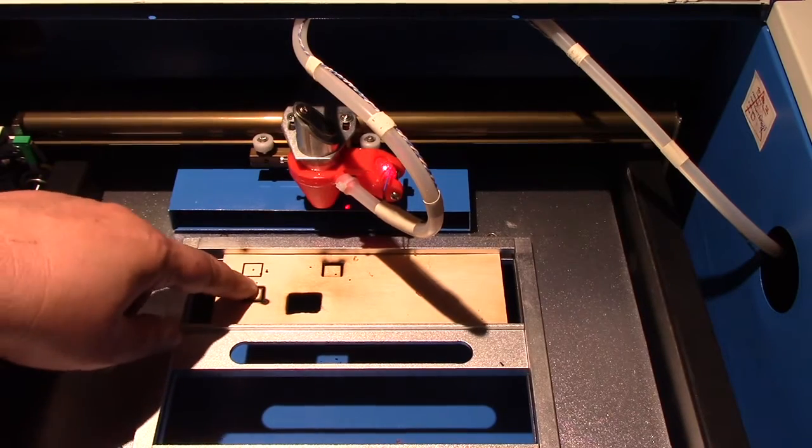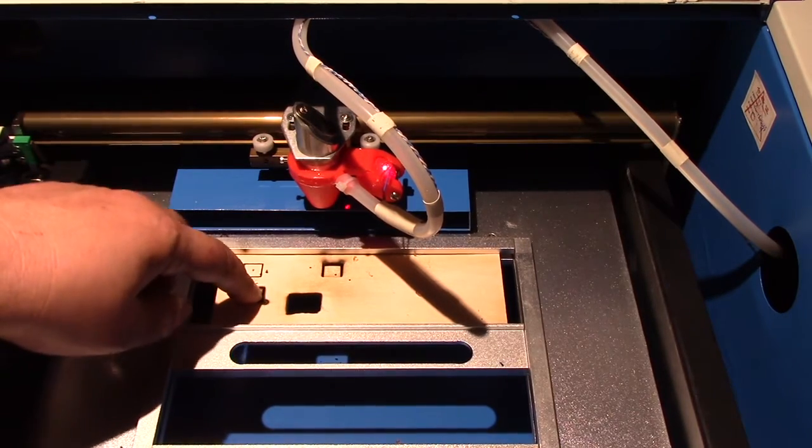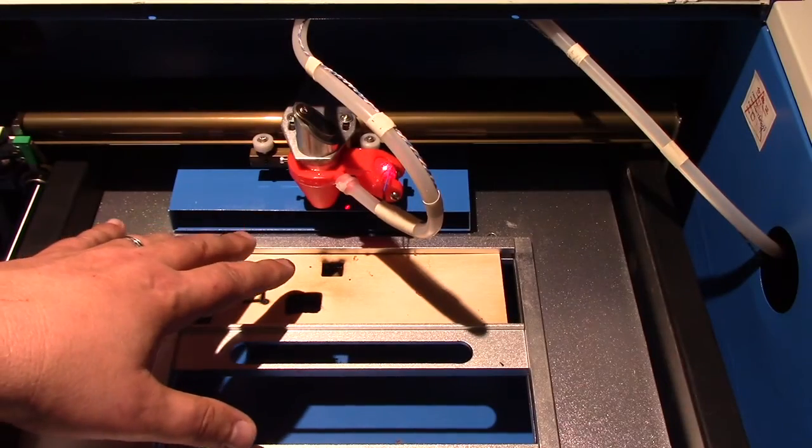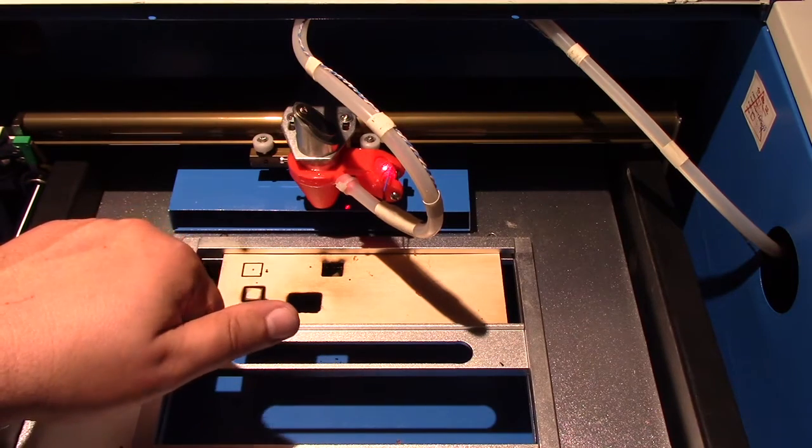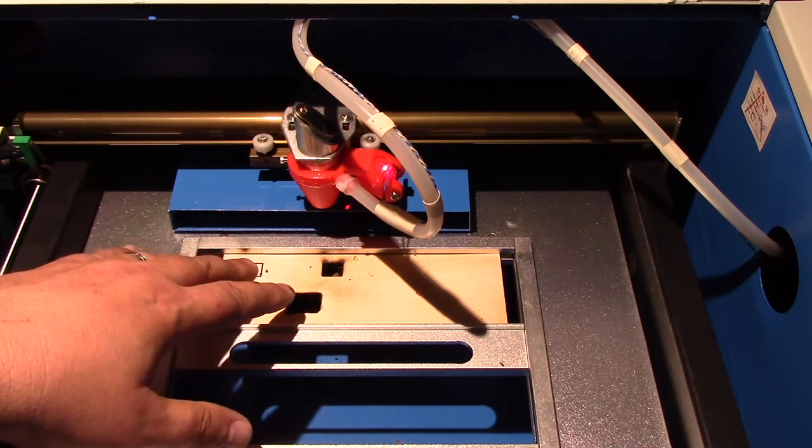One of the things I want you to take a look at - I'm pressing on this and it's not cut through. The Air Assist version is basically cut through; I can pop this out. It's still a little bit more charred than I would like, but actually I have the power set a little high. I would probably recommend lowering the power and making a couple of different passes.